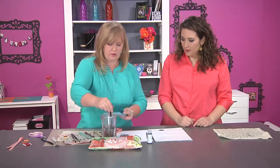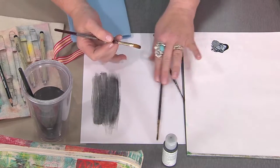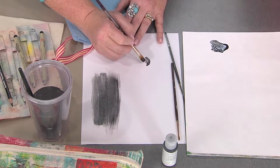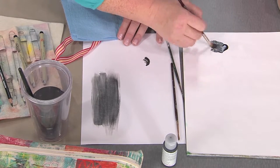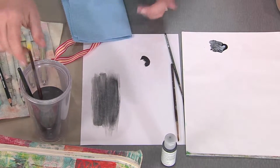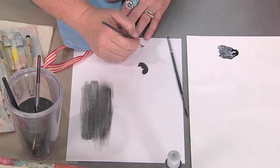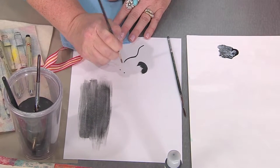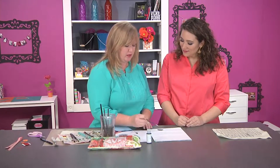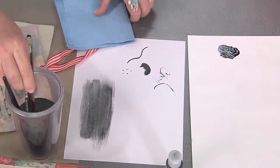The big flat brush gives you a nice wash across the page. The filbert is used more for shading or sketching out a design — that curved edge gives a little more control than the big flat brush, and you can use it with a very dry brush technique. The round brush is great for drawing lines or adding little polka dots. The liner brush is used to mix an ink-like consistency and sign your name.